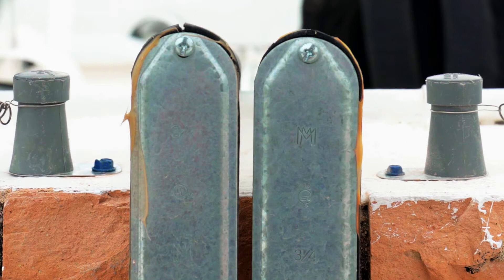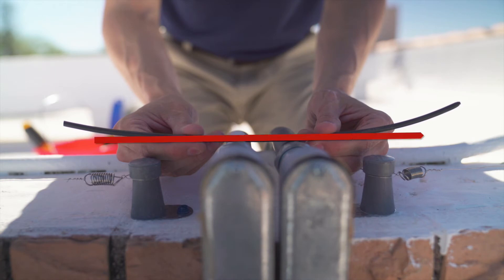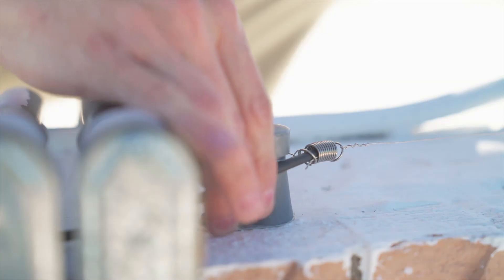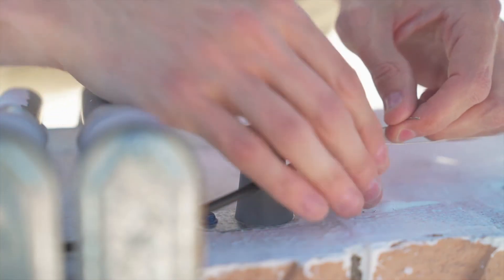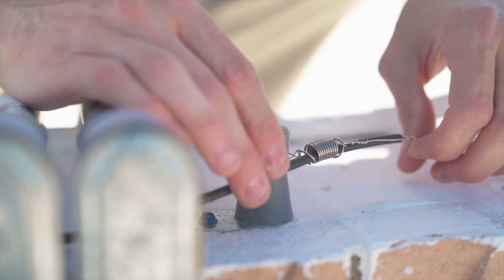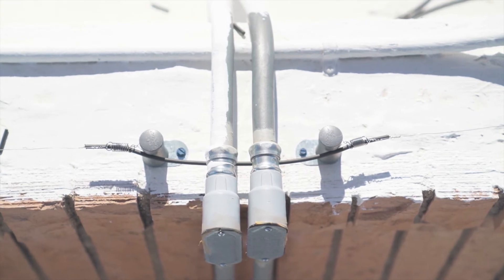If you encounter an obstacle in the way of your installation, you will need to create an insulated jumper to get around the obstacle. Measure the distance between the two capacitors and cut a length of double-insulated wire a few inches longer. Strip each end one to two inches. Run the insulated wire through the spring on one end and wrap the exposed wire around the stainless steel wire five or six times. Repeat on the other side.